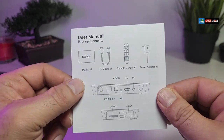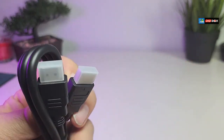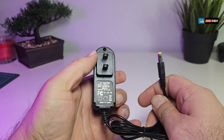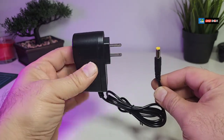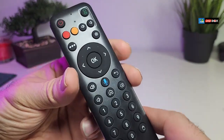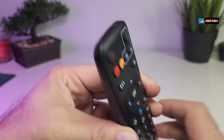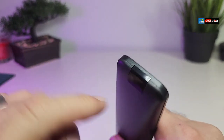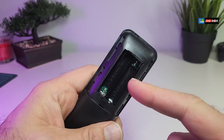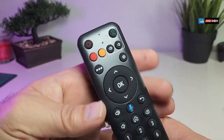It comes with a user manual which covers everything in this video. It does come with an HDMI cable and a power adapter which is 5 volt 2 amps, created for Canada and the United States. It also comes with a remote — this is how it looks. It has a little mic button, meaning this remote is not only IR but also Bluetooth, so voice search will work.